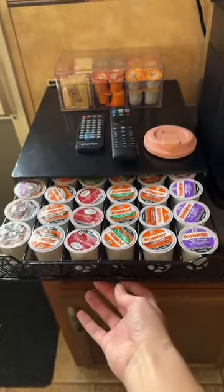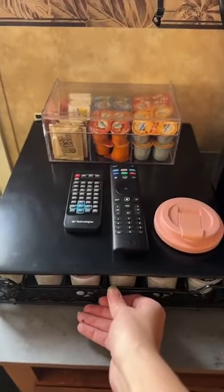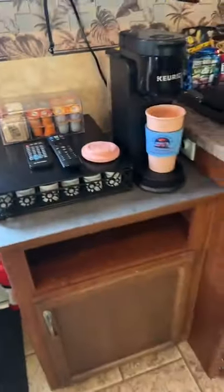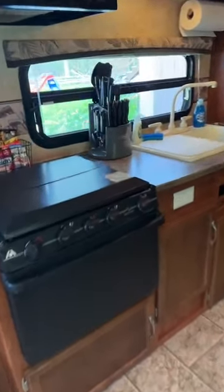Here is the large array that we supply in every camper we deliver — coffees, teas, hot cocoa. There are more cabinets for you, your stove and oven, and the cutlery set.